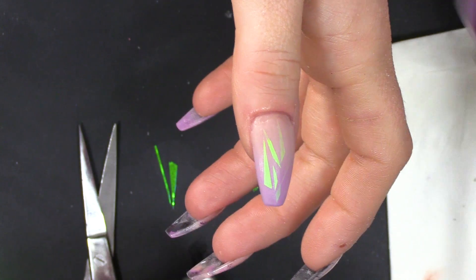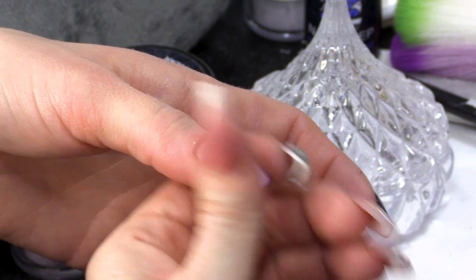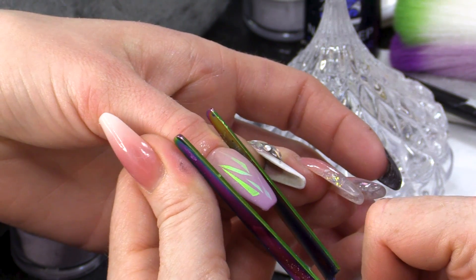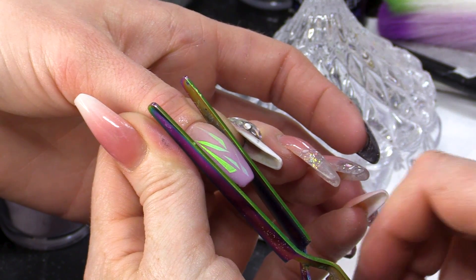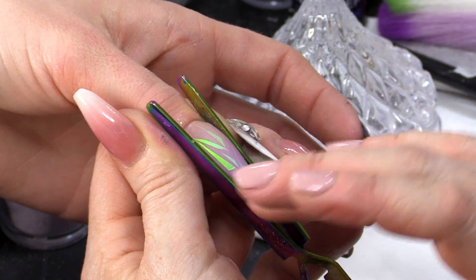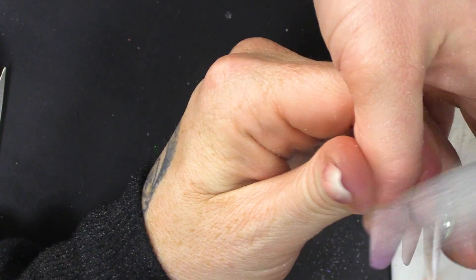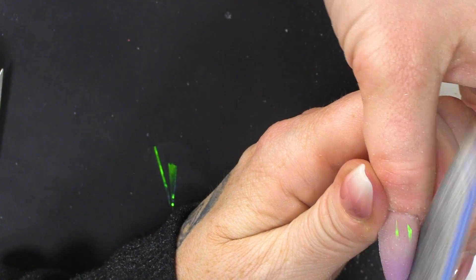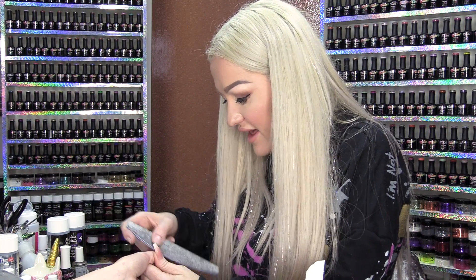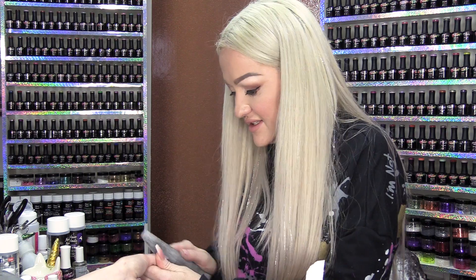We're gonna let that set a little bit, then we're gonna add the pinching tool to give it that nice C-curve. I'm just gonna let that pinching tool do its thing and start to pinch that nail. Then I'm gonna file this nail — sidewalls, cuticle area — my normal filing routine that I do on every single nail, which makes them all look the same.